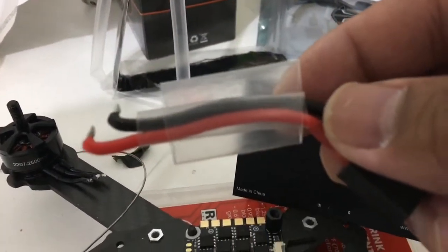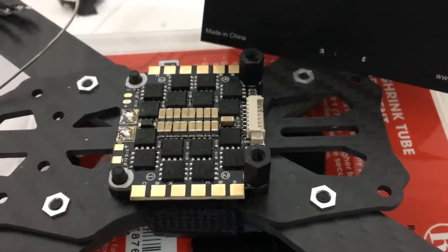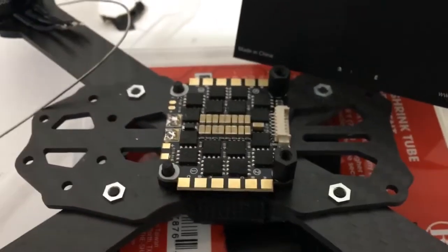I opened it up already. It comes with some 16 gauge wire that you can make a pigtail with for the ends. I'm going to show you how to make this nice and clean and beautiful. I'm really excited because I really like the Speedix ESCs and I think this is going to save a lot of weight.